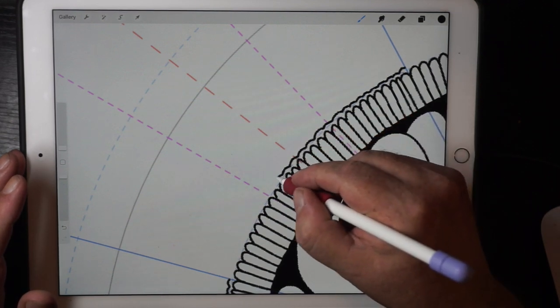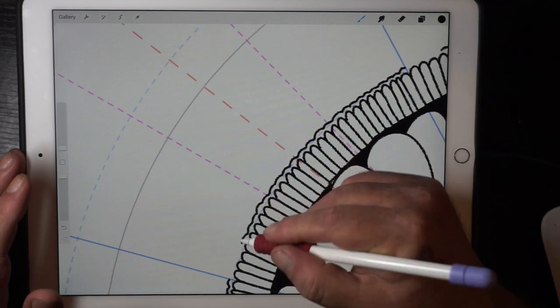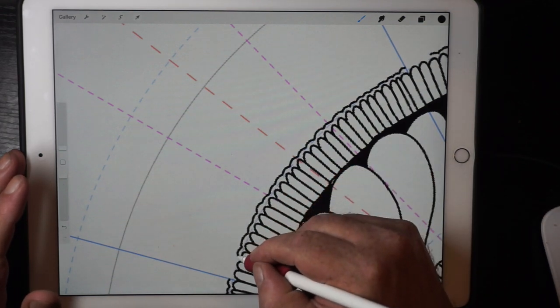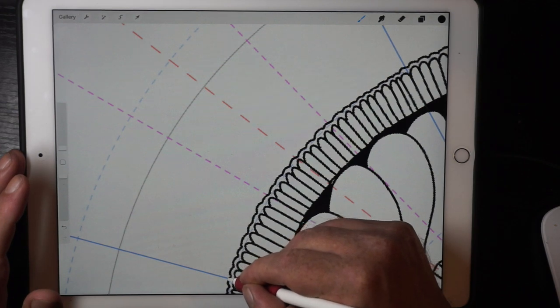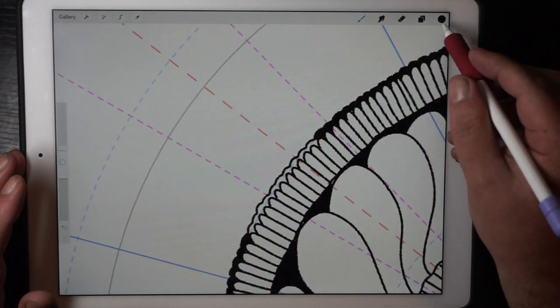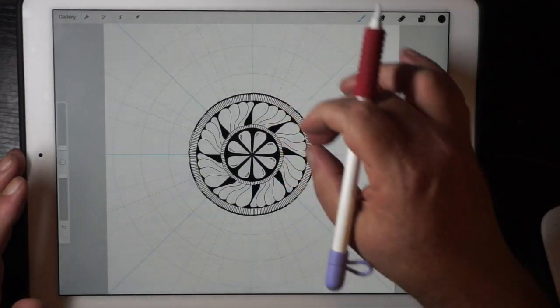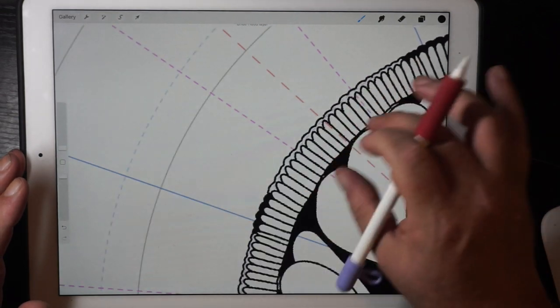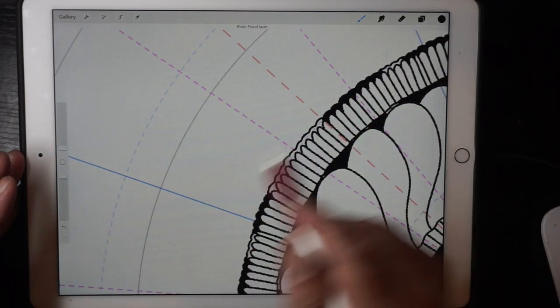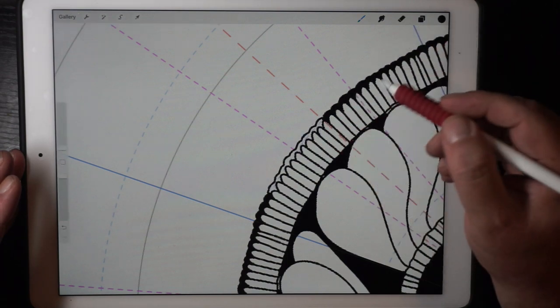I'm going to leave a bit of a space there because I'm going to fill this with black — it's actually a really good effect. There we go, and I'm going to fill that now. Voila — yeah, there you go. There's still a little bit of a space there, you can see that.